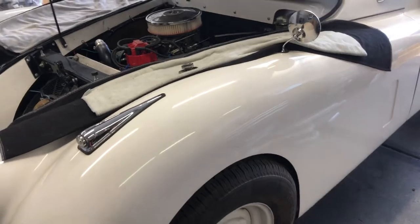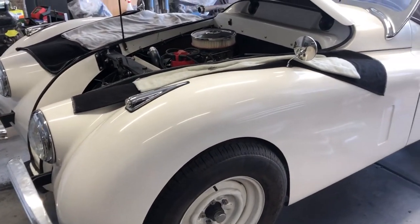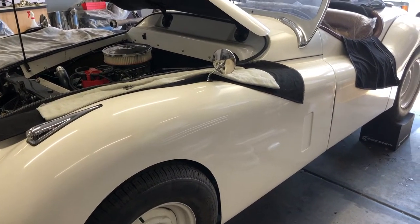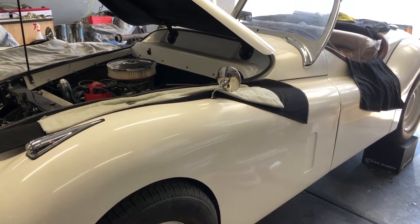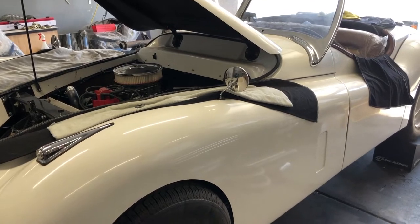Hopefully we should be starting the Jaguar kit car here in the next few weeks as soon as I can get the owner in. He's got one more part he needs to bring me, and then we will do a little startup on that.